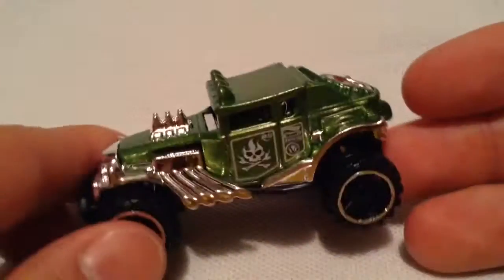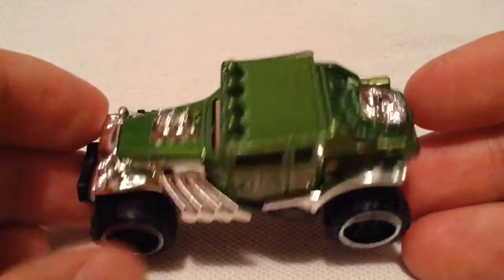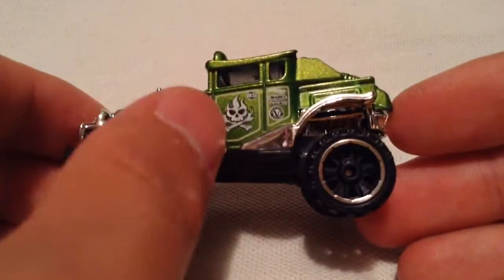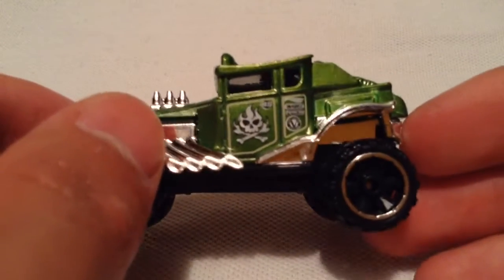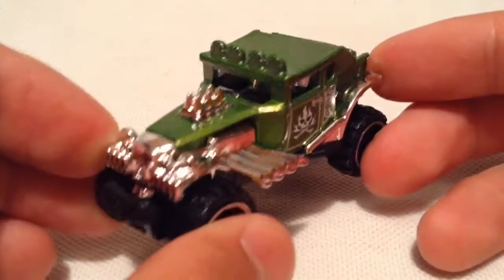Alrighty, let's open it up. So there it is in green. When I saw this one, I had to pick it up — the color's pretty excellent on it. Just look how awesome the deco is too, especially with that flame, the skull, and crossing bones there.